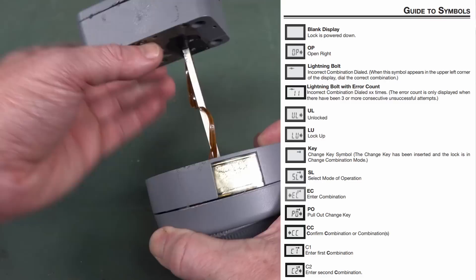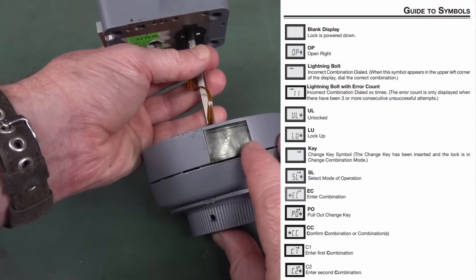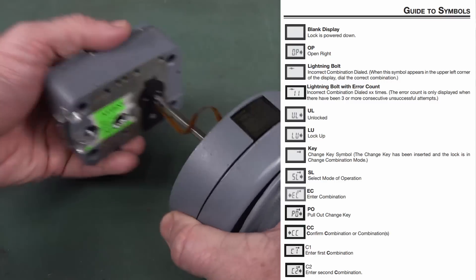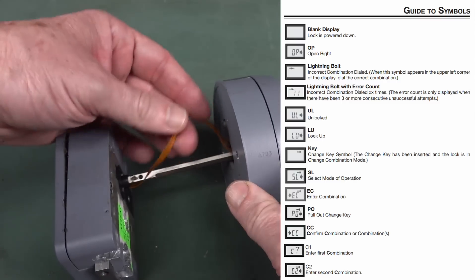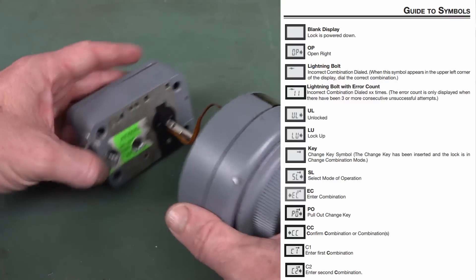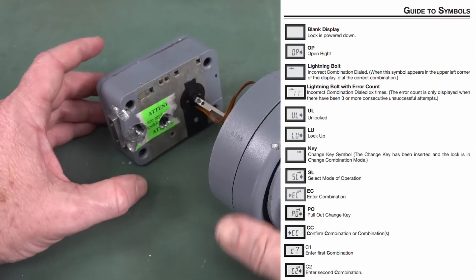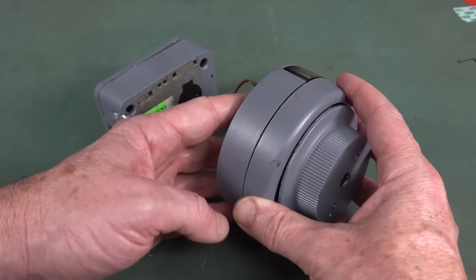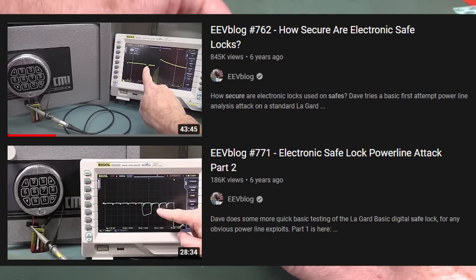This up here looks like it's actually an LCD, so it would display the number. This would be mounted on the front of the door — either a safe door or other door. All you've got between them is a couple of ribbon cables, because this won't have any active electronics in it. In a high-security electronic lock you want to minimize the attack methods, and I've done a whole video on electronic safe locks and trying to do a side-channel attack on them.